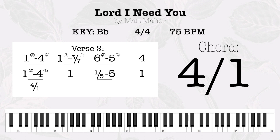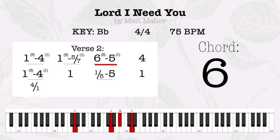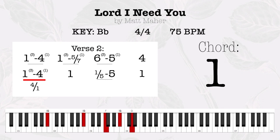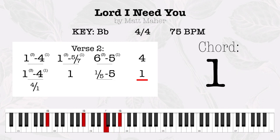When sin runs deep, your grace is more. Grace is found where you are. Where you are, Lord I am free. Where you are, Lord I am free.